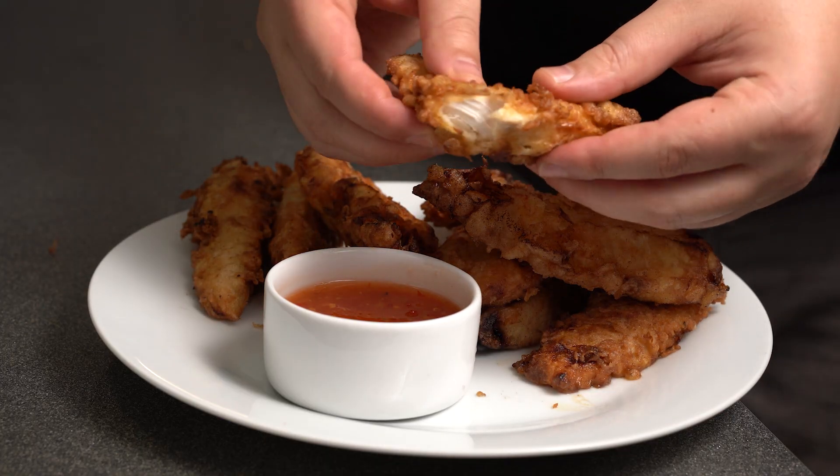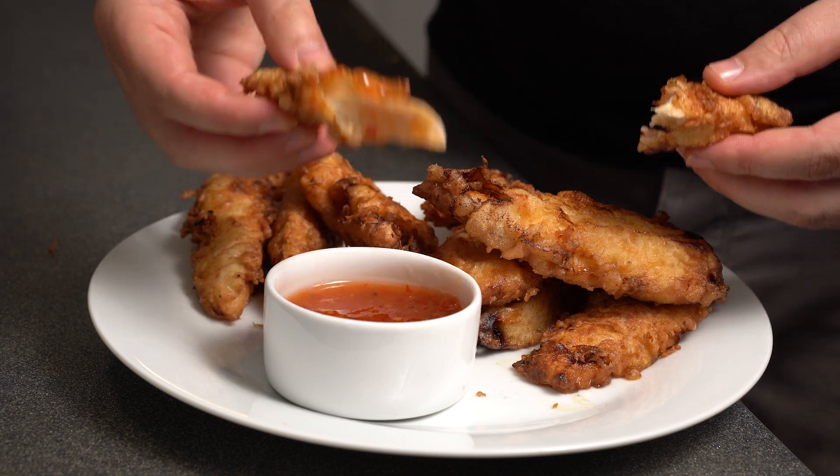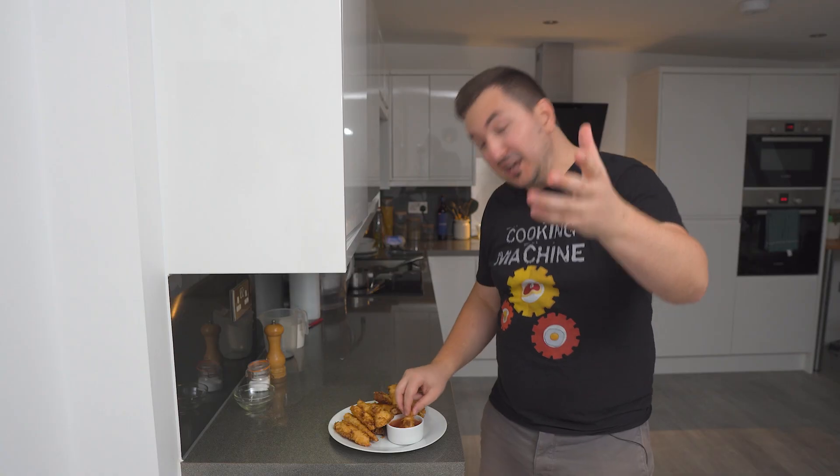With the tempura chicken ready, I like to serve this with sweet chili sauce, but it's totally up to you. I really hope you enjoyed this recipe — if you did, make sure you give it a thumbs up and subscribe to the channel for more simple recipes like this.